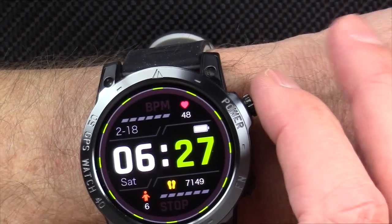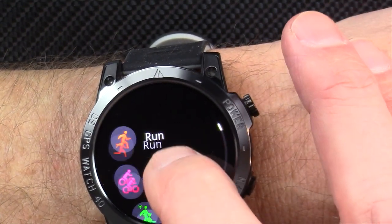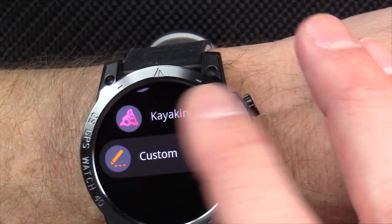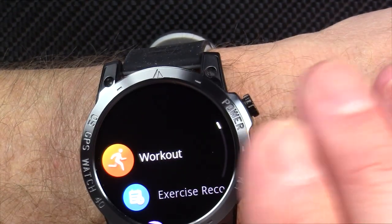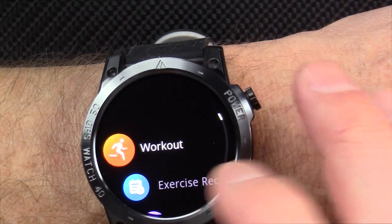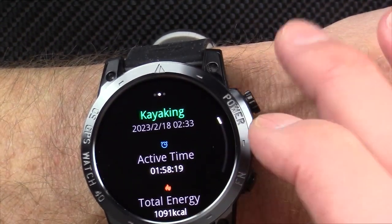To get to the sports modes, press the button twice to reach your workouts. There's running, cycling, outdoor walking, hiking, elliptical, and a lot of different sports. There's my favorite — kayaking — and strength training. There are a lot more in the app that you can download to the watch, and you can add your favorites and get rid of the ones you don't like.